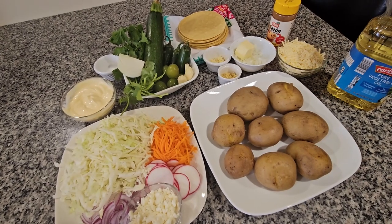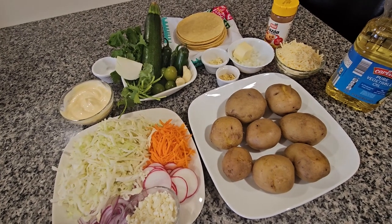Hello everybody! Today I will be making tacos dorados for dinner and I'm going to make them with potatoes.